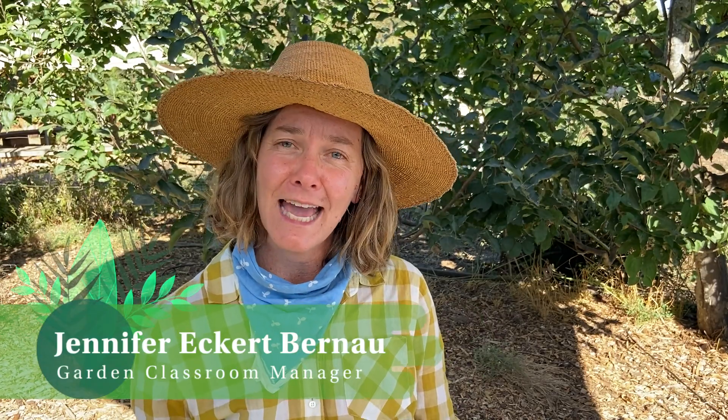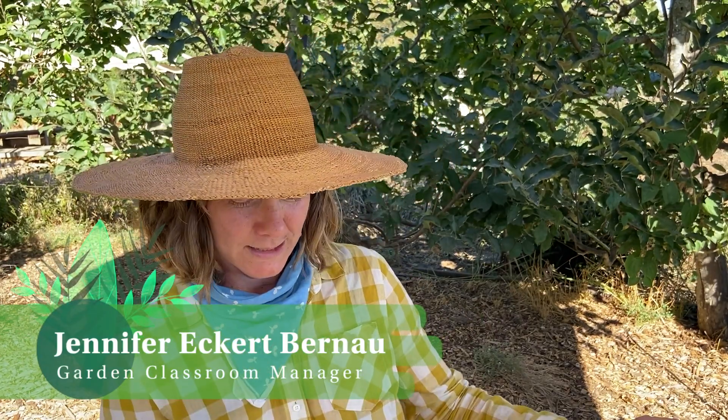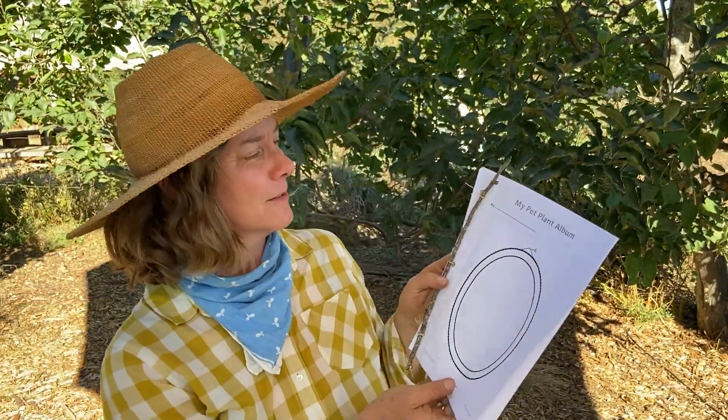Hi friends, my name is Jennifer and I'm the gardener at Life Lab, and together we're going to grow a radish seed. We're going to use my pet plant album. You all should have one of these — put your name at the top and we'll come back to this.